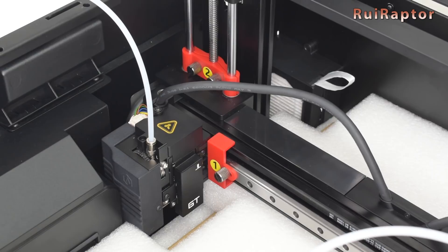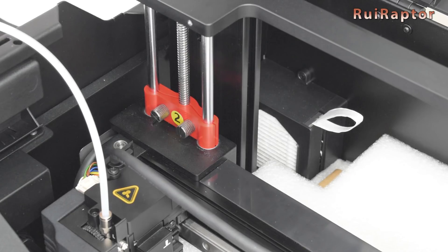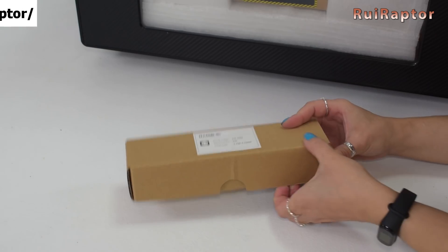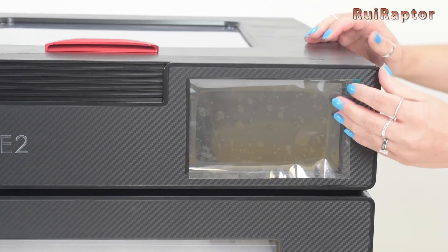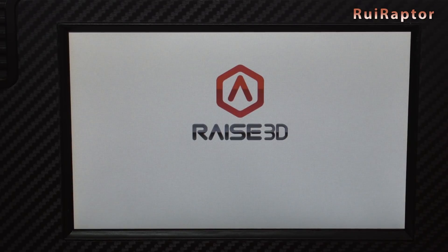Now we can power on the printer. From the five power cord boxes, for us we need to find the European cord. Connect the power cord at the back side of the printer, peel off the screen protection — this screen is a 7-inch color touch screen — and then turn on the printer. The Raze3D logo will appear on the screen and it takes a few seconds for the printer to boot up completely.